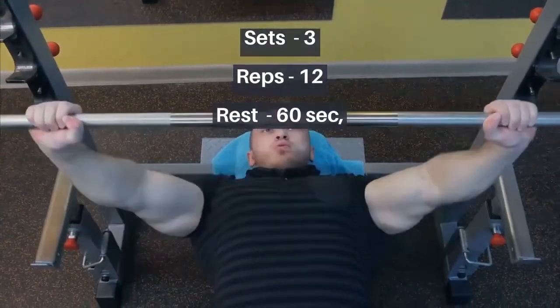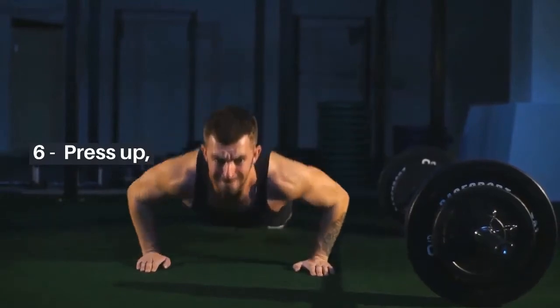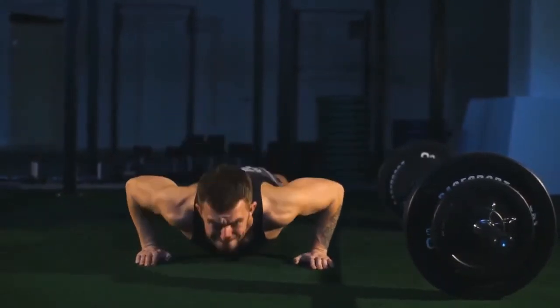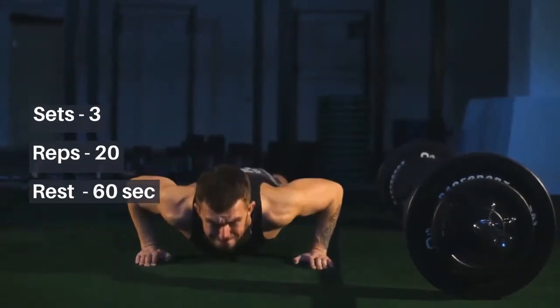6. Press Up: Get into position with your feet together and hands underneath your shoulders. Brace your core so your body is straight from head to heels. Bend your elbows to lower your chest, then press back up powerfully. Sets: 3, Reps: 20, Rest: 60 seconds.